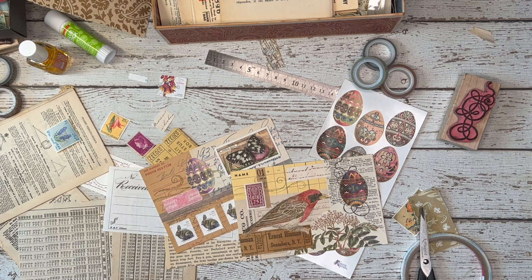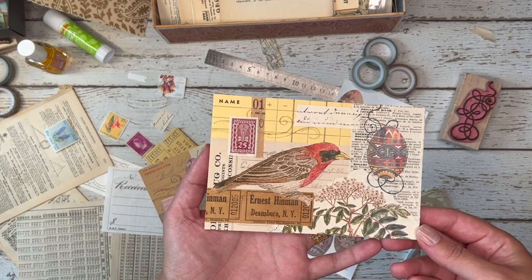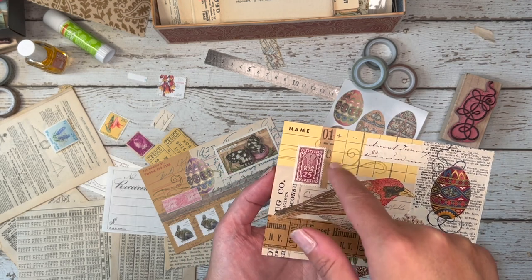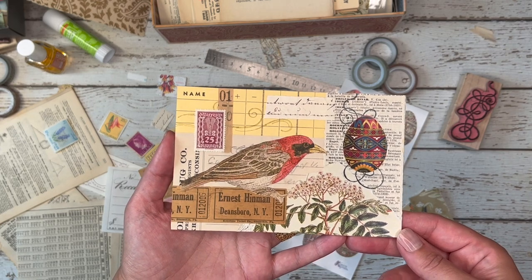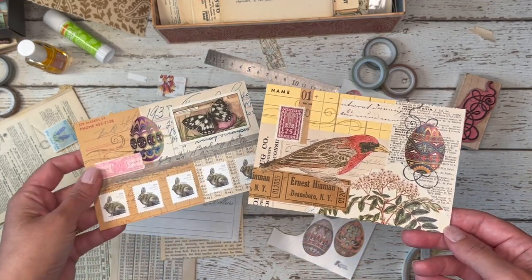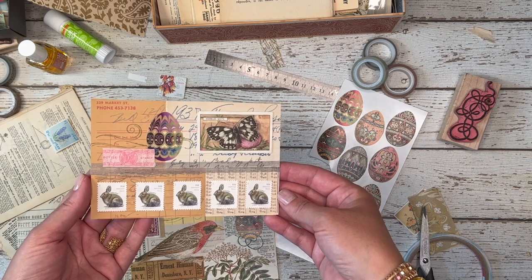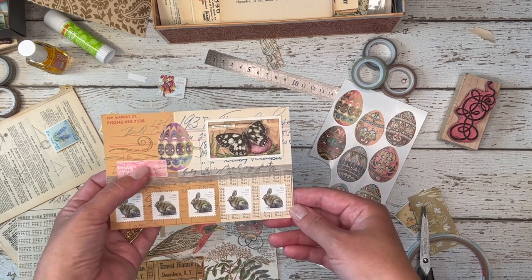So here's what happened — I thought I pressed record, but I didn't. So everything in the last 40 minutes was not recorded. I finished this postcard and had shown you the last things I did. I added over here this rubber stamp and this postage stamp and this little piece, but none of it was recorded. Anyway, this is how it turned out — this is the final piece. I also made a second postcard. I used rabbits and the purple egg, and I used the butterfly stamp and added this little pink piece on here.